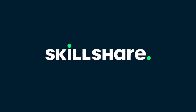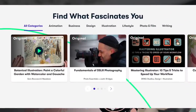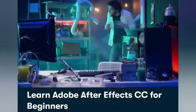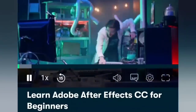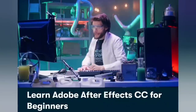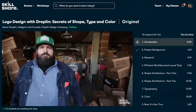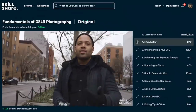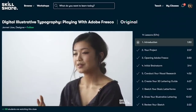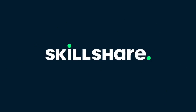A huge thank you to Skillshare for sponsoring today's video. If you like learning new skills you will love Skillshare — it's an online learning community with thousands of classes taught by experts from design, photography, business, technology, self-growth, and so many more. I've been taking a class called Learn Adobe After Effects CC for Beginners by Jodi Vandeput and I've learned so many new things. A premium membership gives you unlimited access to high-quality classes. Skillshare is more affordable than most platforms, and the first 1,000 people to sign up using the link in the description get one month completely free.